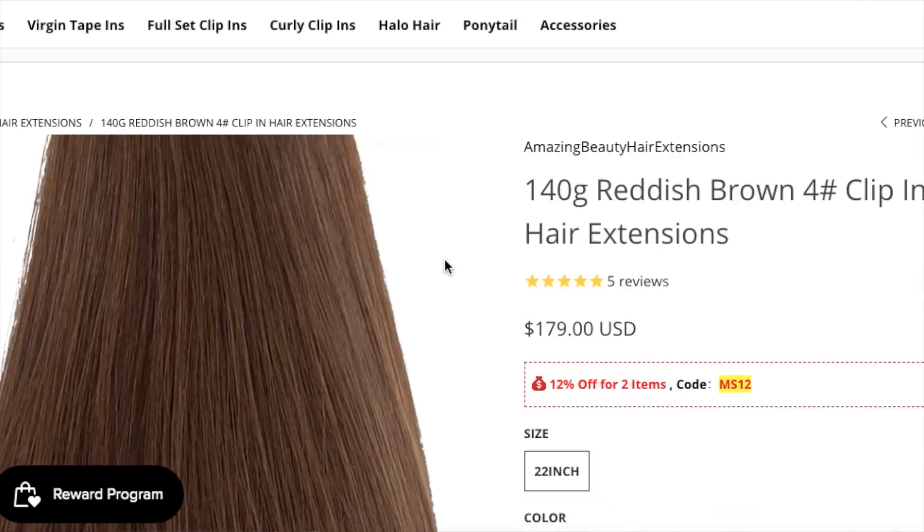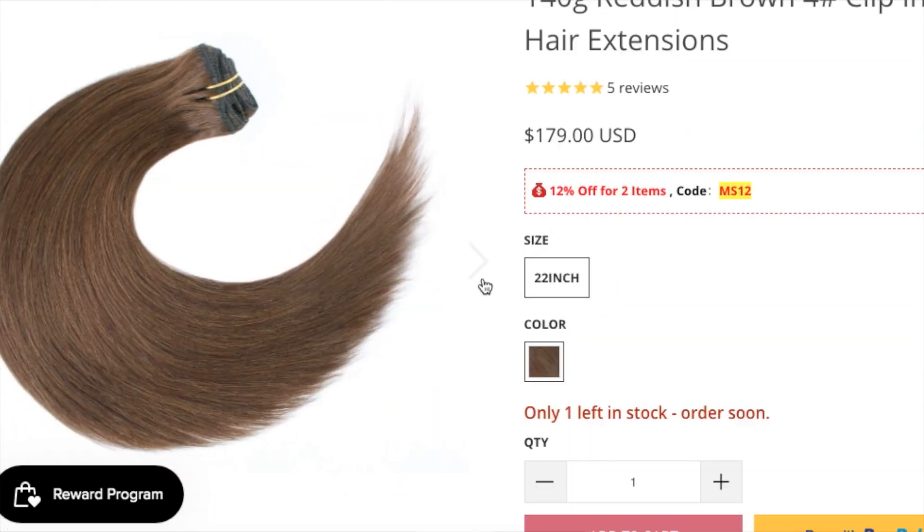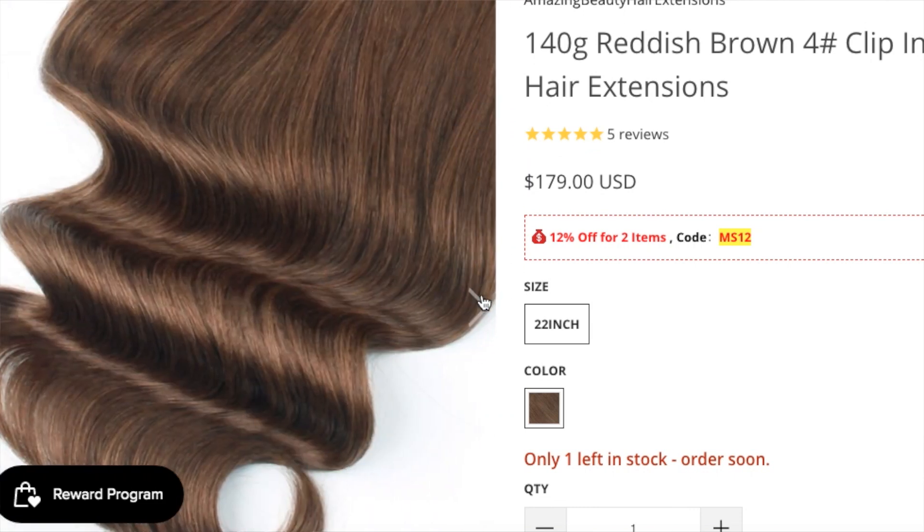The extensions were a little dark before, so I colored them to match my hair — they're very easy to color. In this set you get one weft with four clips, two with three clips, two with two clips, and two single-clip pieces. It's a seven-piece set totaling 140 grams of hair. These can be washed, styled with heat, and colored because they are human hair.